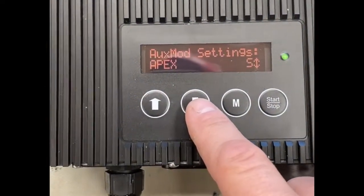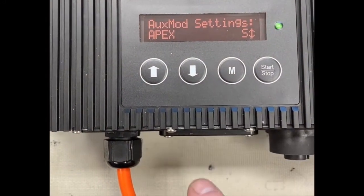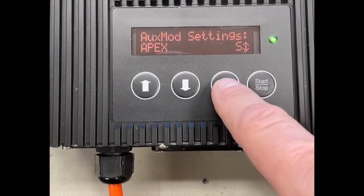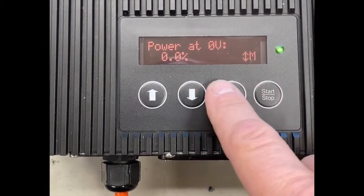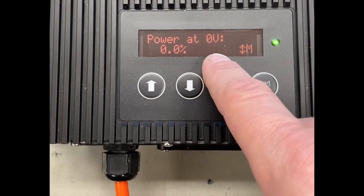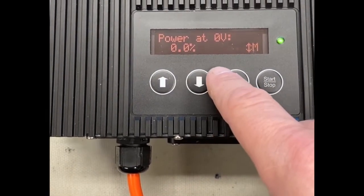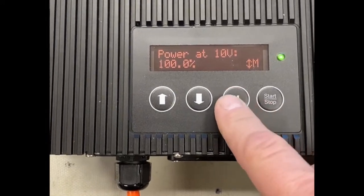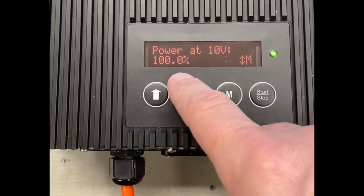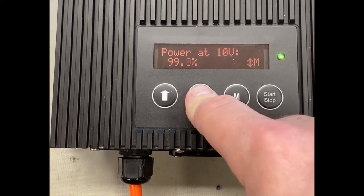There you see the aux mod settings — it says 'Apex interface.' You press the start/stop button to set the power the pump is supposed to do at 0 volts, and you can adjust that if you want. In this case we'll leave it. Then at 10 volts, at maximum, it says 100% — you can adjust that too if you want the pump to do a little bit less.